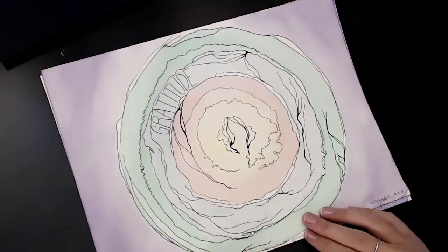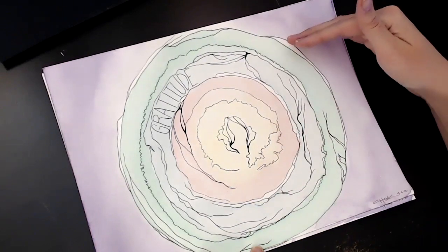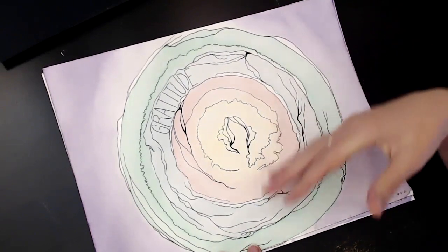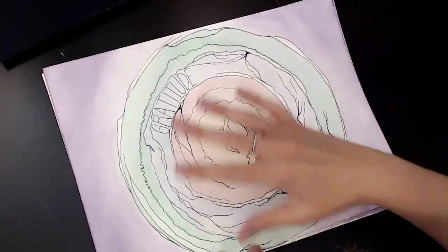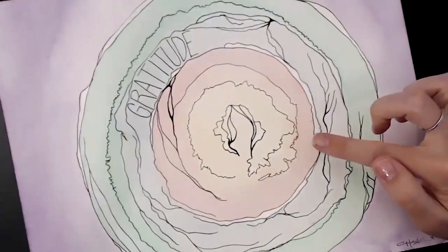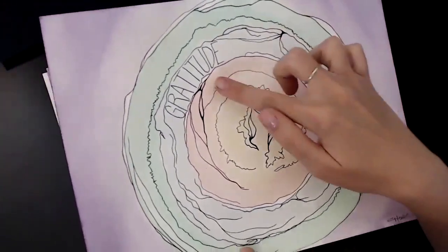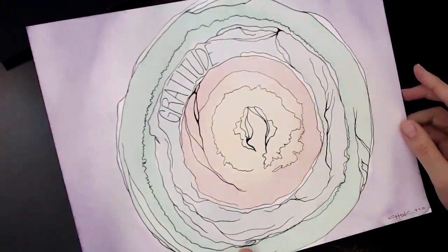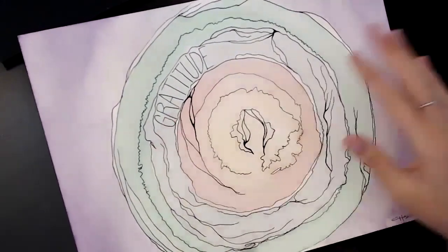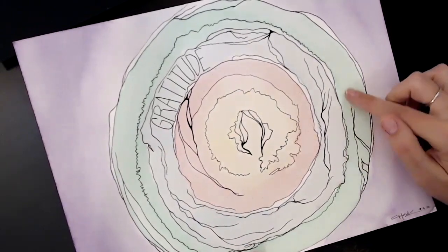Another approach is to do the meditative watercolor doodling with an intention before or as you create. You can see these different marks I'm making — some dots being incorporated, lots of organic lines, some areas darker and filled in, with some space, and varying the type of lines whether they're smooth or jagged.